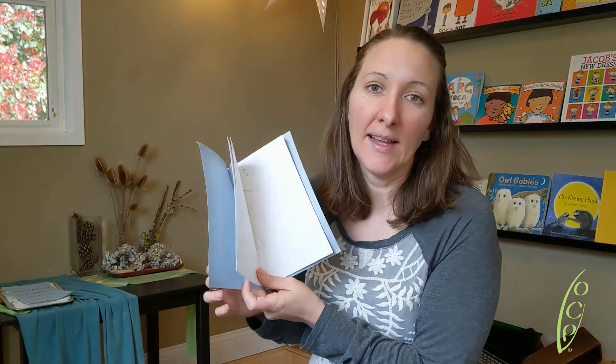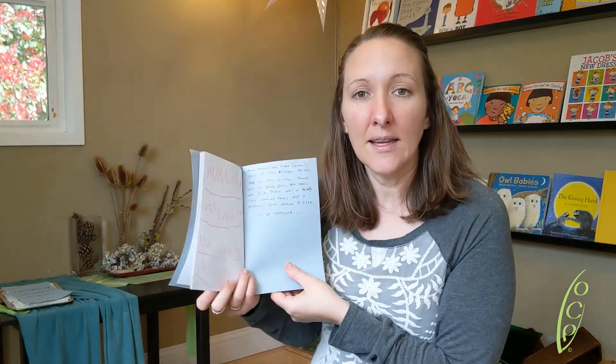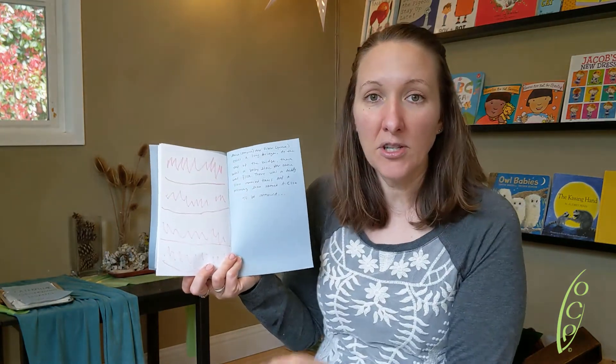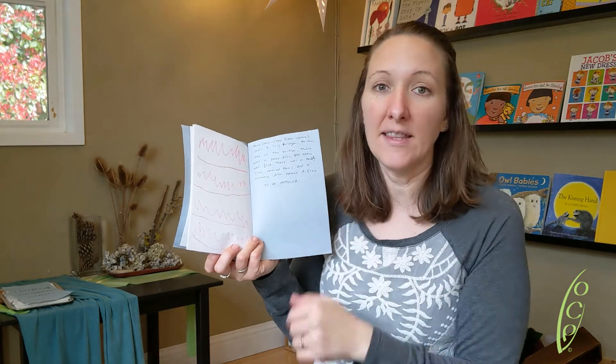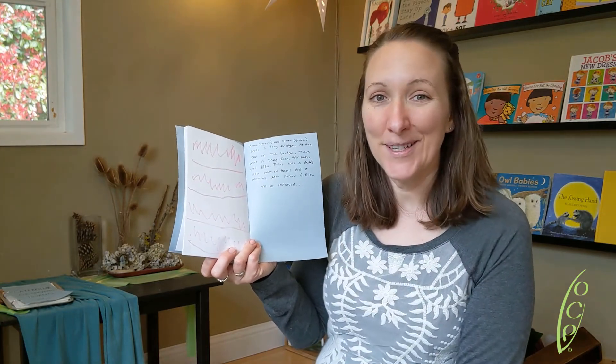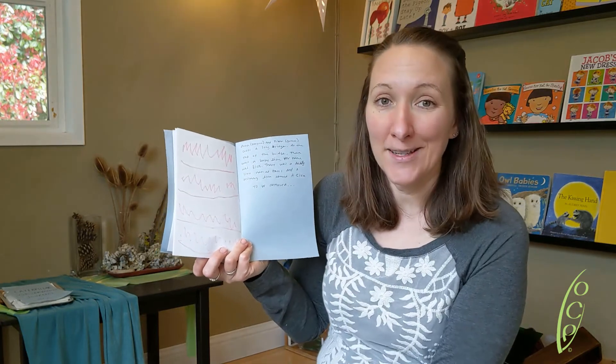Some of the favorite things we like to ask the kids is: how does your story start? Or what are you interested in telling me about today? In this book they chose to write on the last page. Sometimes they'll ask you to write underneath each picture, and that's a great option too.